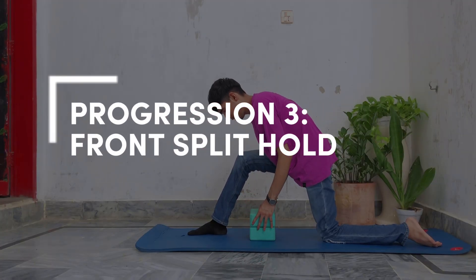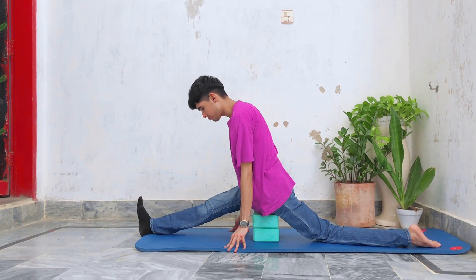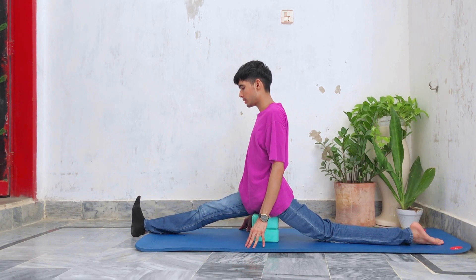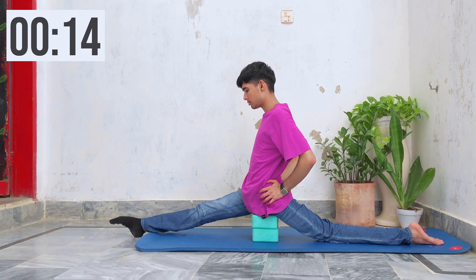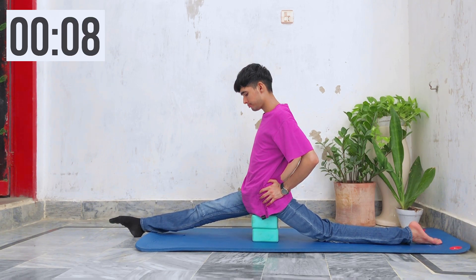Next, we are going to attempt the front split. Grab your yoga blocks or pillows, whatever you have, and place them underneath. The first stretch is going to be for 30 seconds — make sure to breathe. Doing the front split is hard for most people. When you are doing front split, try to keep your hips square as much as you can. I have a video on square hips in the iCard — you can check that afterward.